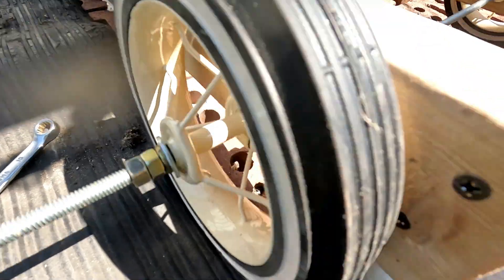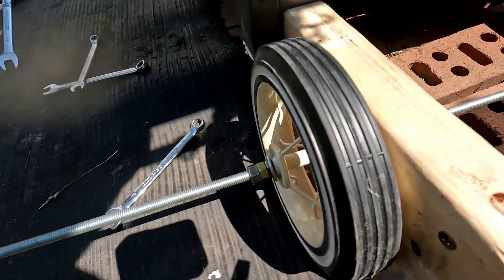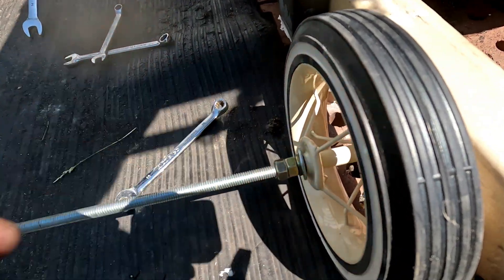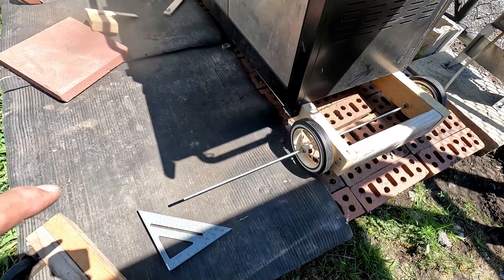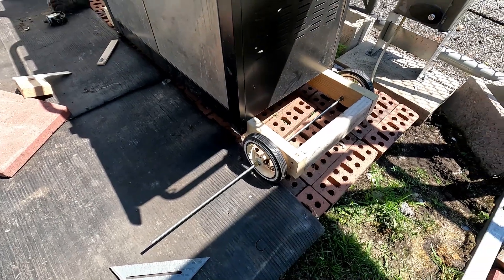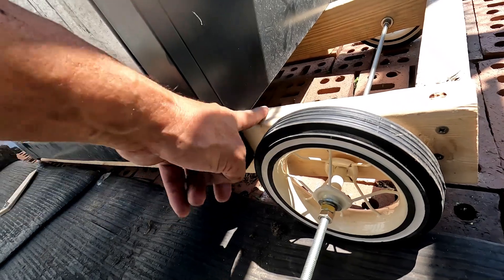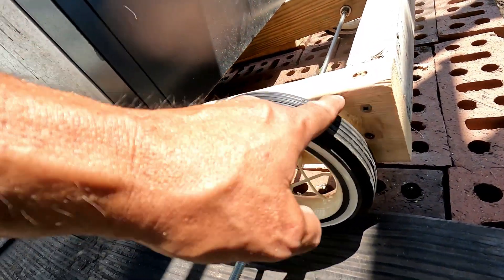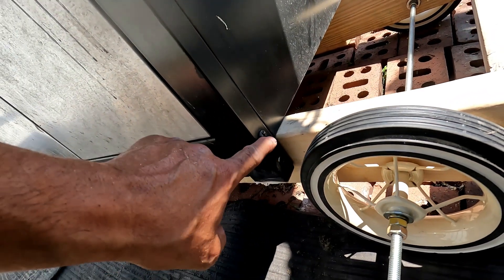Then I just gotta do the other side and then we're gonna start on the front. Just get a socket and a pair of pliers and tighten these bolts into each other - when you tighten them into each other it locks the bolts. Tighten them really good. Now that is not gonna roll off - you gotta do it to all of them though. Now we look like the guy from Texas with the wire wheels!